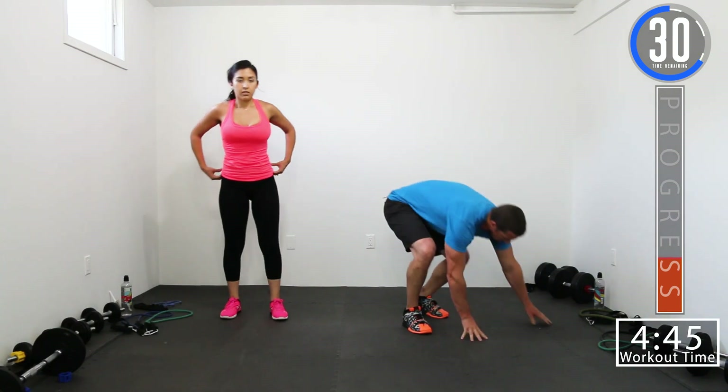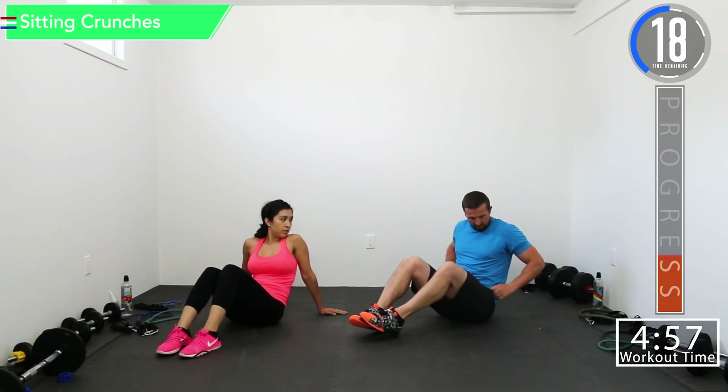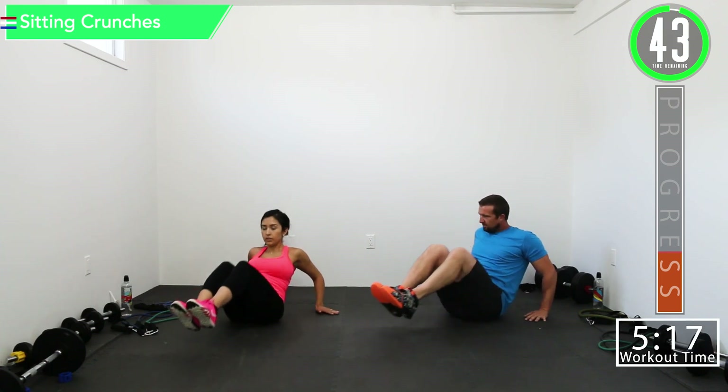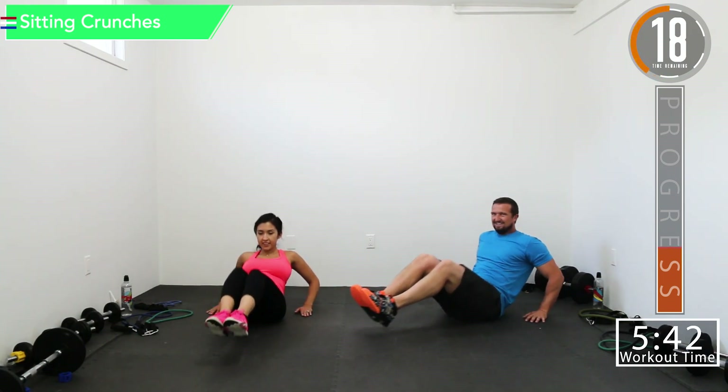Going to the ground — no band for sitting crunches. Get some water if you need it. So for sitting crunches, we're just going to lean back a little bit, fingers facing forward, and then we're going to crunch with our legs. Here we go — fingers pointing forward. Squeeze those abs, keep them nice and tight, keep them pulled in, good controlled reps, squeeze.